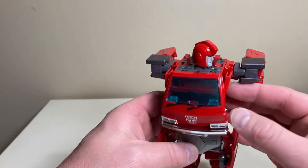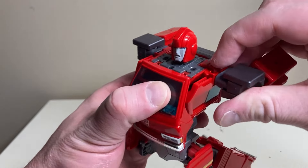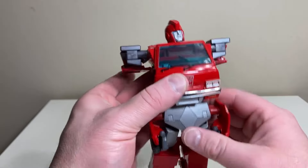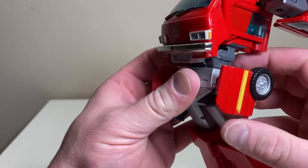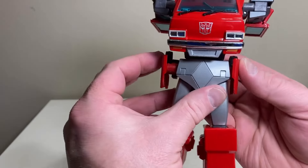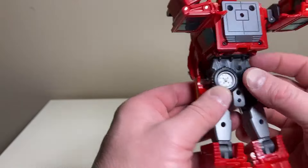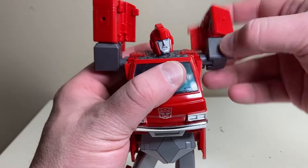There are two locks here that go in right over here — bring this forward as much as possible and bring this down to lock his shoulders in place. Get it to snap in on both sides. Make sure the panels are all the way out, rotate them on the sides, bring the legs all the way down, push the panels in on either side. Then turn the wheel in to lock in the waist — he's got a little wheel-hub butt.